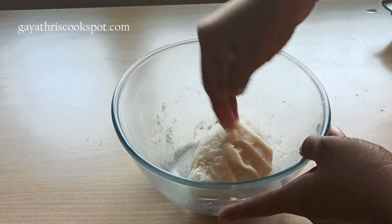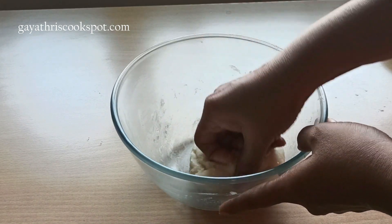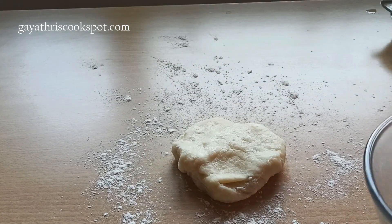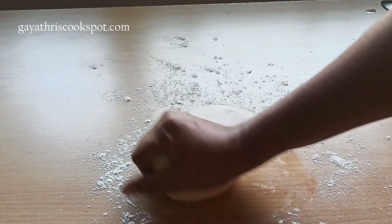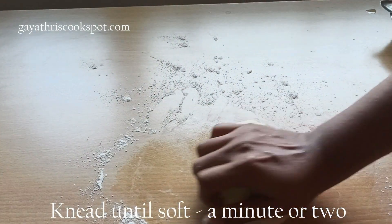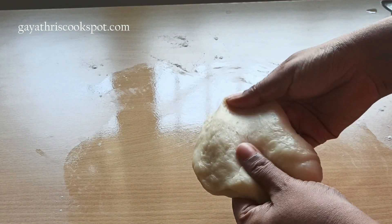After resting, take the dough onto the counter and knead it again. Preheat your oven to 180 degrees centigrade at this point. We just mixed the dough earlier and let it sit for 2 hours, so now we are going to knead it for just 1 to 2 minutes until it is nice, smooth, elastic, and soft. The 2-hour resting time will have strengthened the gluten, making it really easy to knead. The dough is now ready.